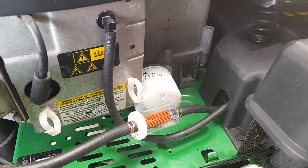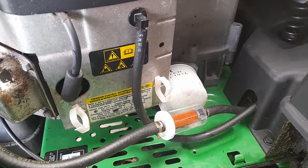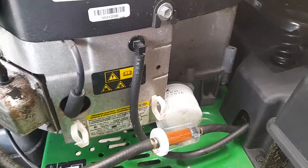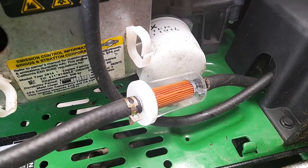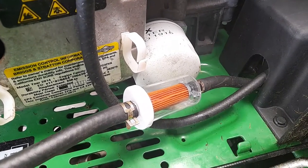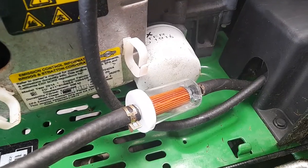Just a quick video on changing a fuel filter. The same rule applies to any engine: never just connect the filter and start your engine, because if you're not 100% sure what you're doing, you can end up in trouble.